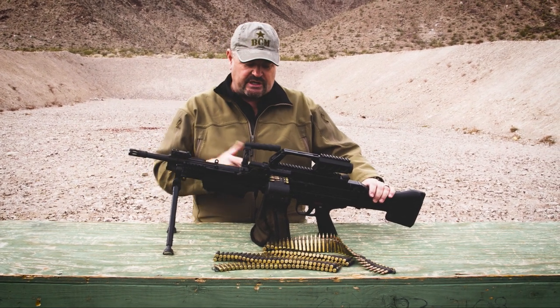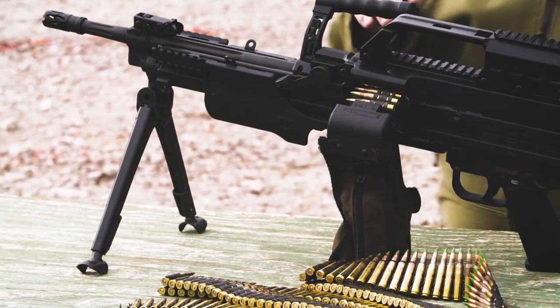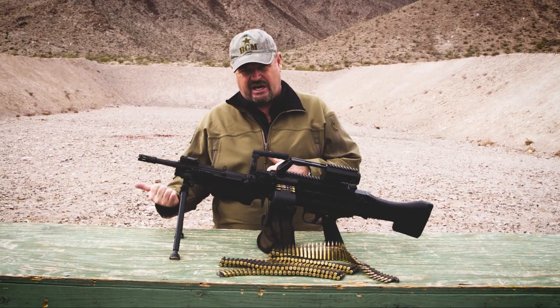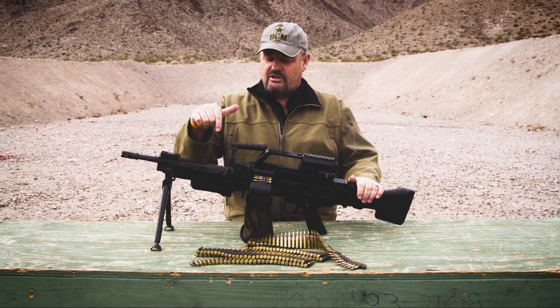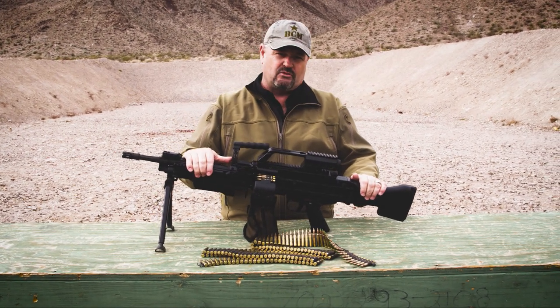Bipod folds underneath. The ammo sack is interesting — it attaches to the side, but it's bottom eject. They had to get a little creative in terms of getting the ammo under the gun in order to balance it for ease of carry. We're going to load this thing up, get it out on the range, and get our cameras on it to get you some dynamite footage of the German HK MG4.